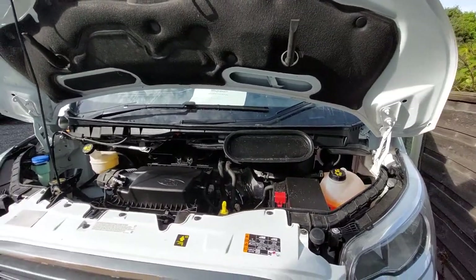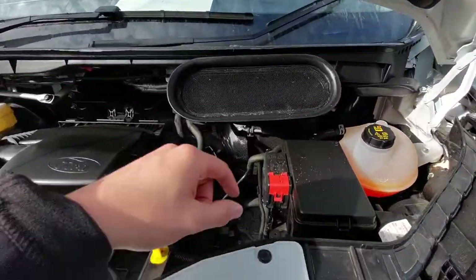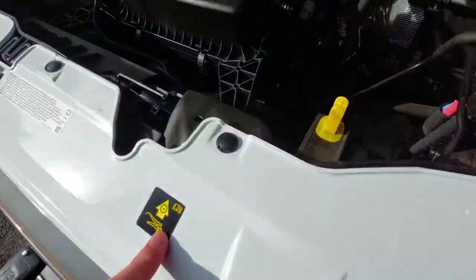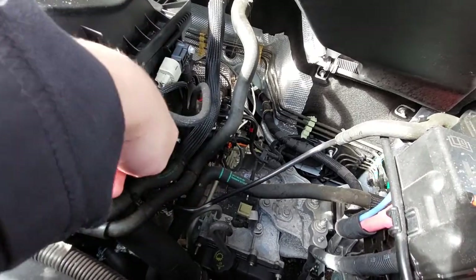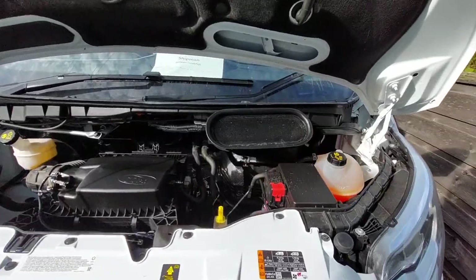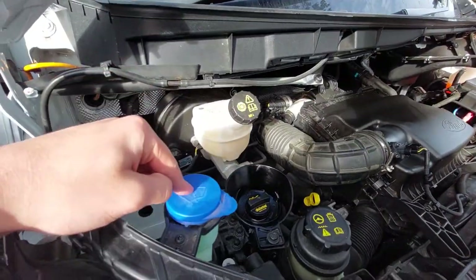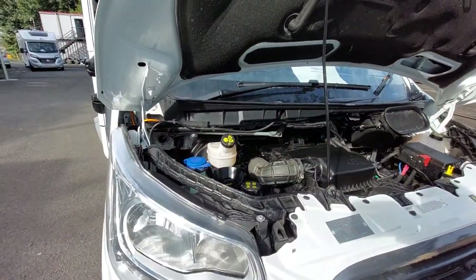A couple of things to point out under the bonnet. For jumpstarting the vehicle, your positive terminal is just under the red cap with a plus sign. Your negative, as indicated by the sticker, connects onto the ring just below that cover. You've also got your engine coolant, engine oil dipstick, washer fluid, and brake disc fluid which is right at the back.